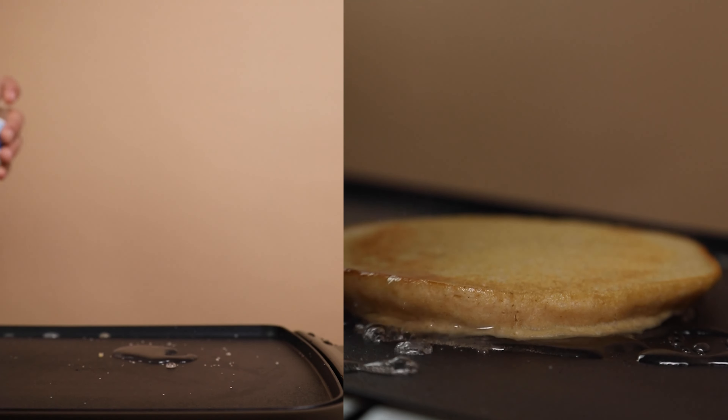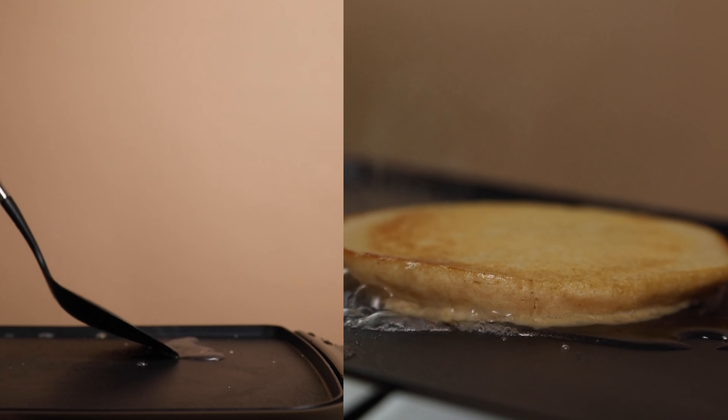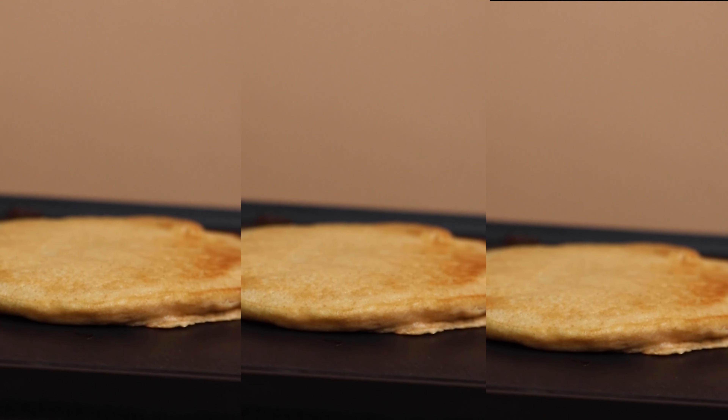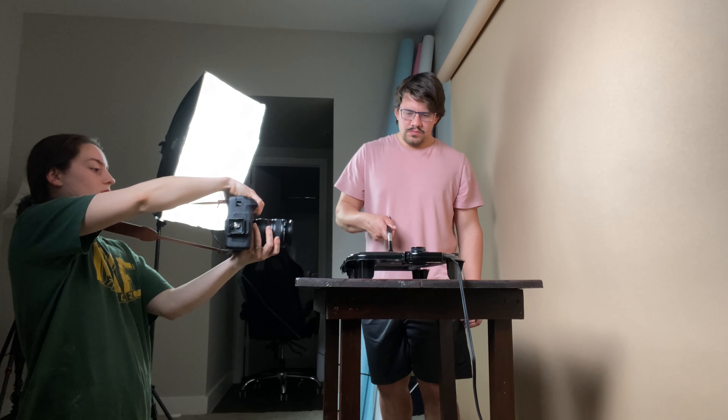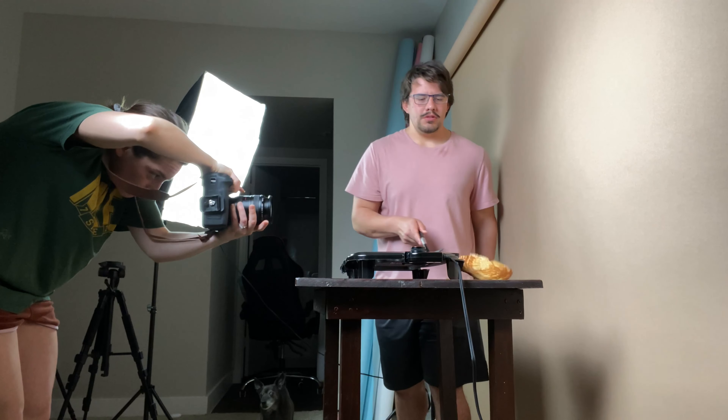For my light setup, I used this cheap one that I had from when I first started, from Amazon, and then my really nice Godox — I think it's an SL302 — with my octagon softbox.